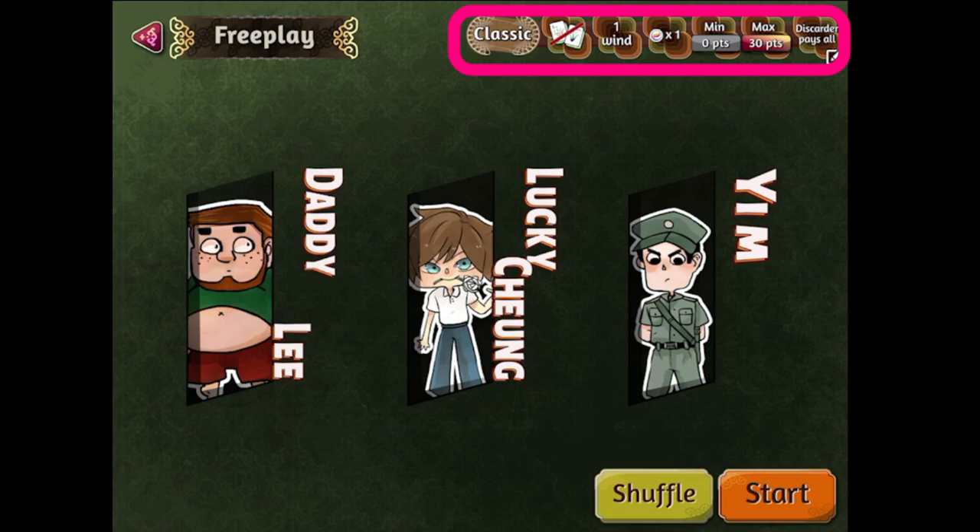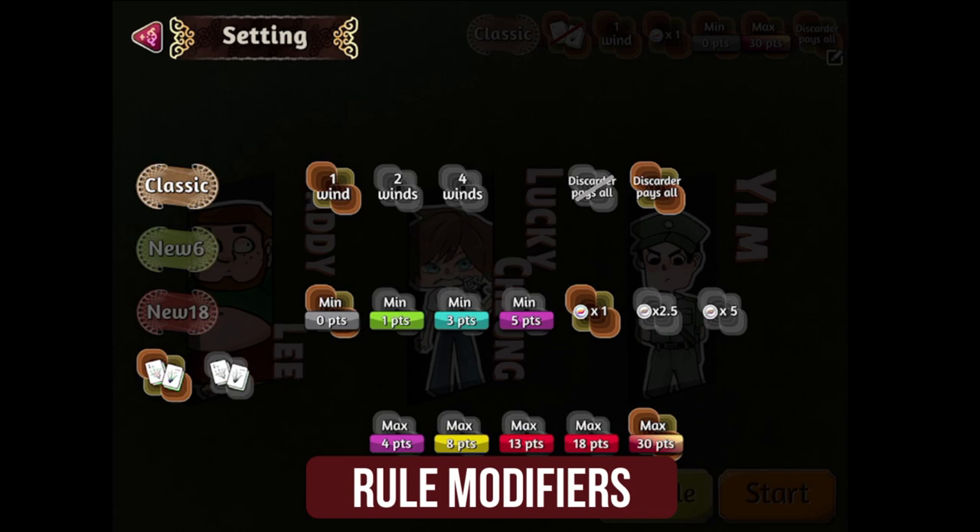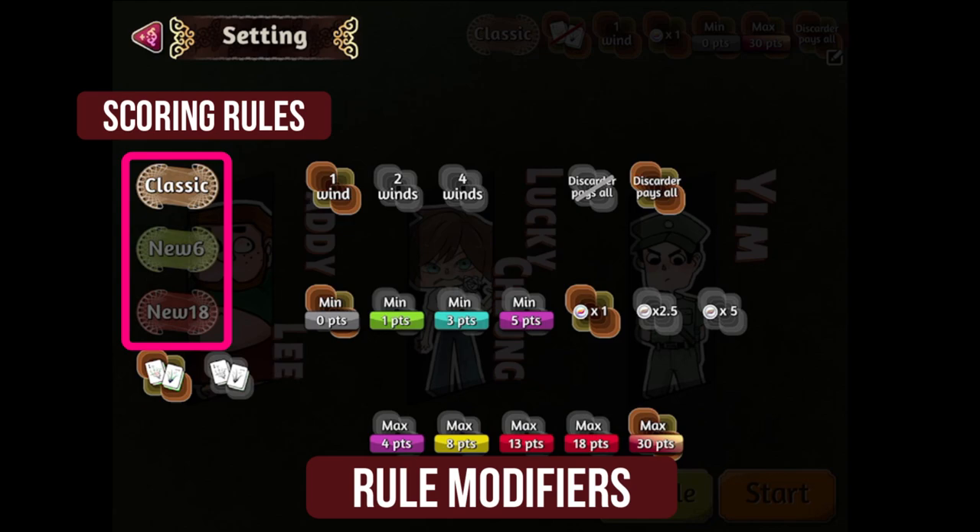To change the rule settings, tap anywhere in the top right row. In the settings page, the rule modifiers are as follows. The left column determines the way the melds are scored in the game. Go with the classic scoring option as it's the scoring system that most players go by.